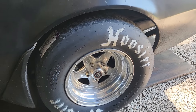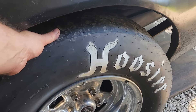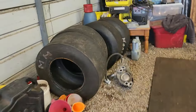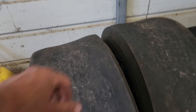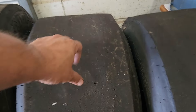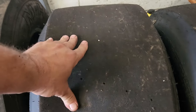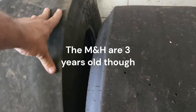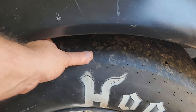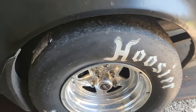Chris got some Hoosier CO7s. Those are pretty sticky — just feeling them with your finger, they're sticky. The ones we took off, the MNH Race Master 28-by-10s, you can't get a bite on those, they're slick as can be. These DO6s I was going to put on my car are sticky too. Not like the MNHs — they're awful. If I press with the same pressure, you can't close your hand on the CO7s; it won't slide. On the MNHs there's nothing.